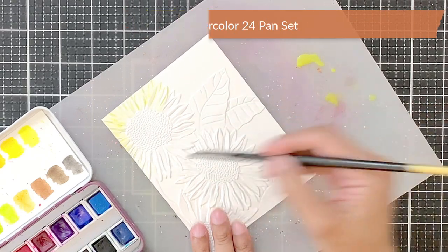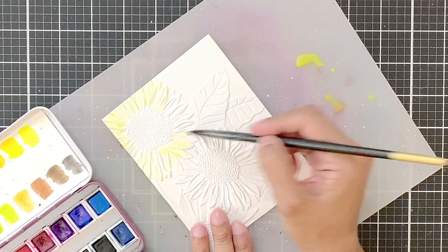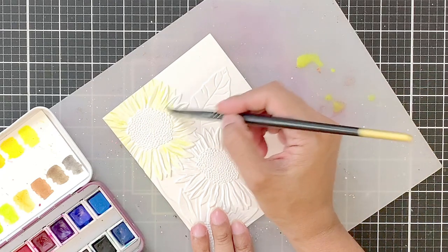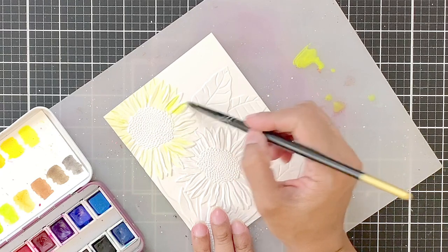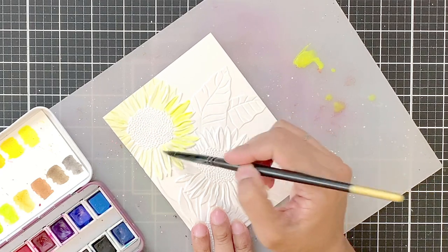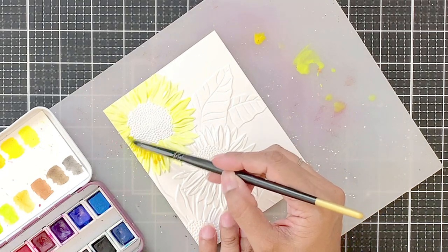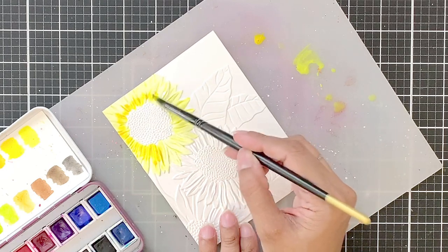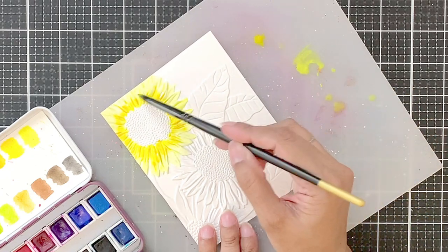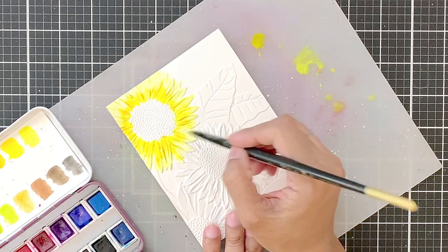I will first apply water to the flower — just the petals — and this I will do very generously. I will apply a light color wash of Pocket Full of Sunshine pigment, which is the lightest yellow pan in the Artist Watercolor pan set. While applying this pigment, I will not be very careful to stay within the lines so that I get a diffused loose watercolor look.